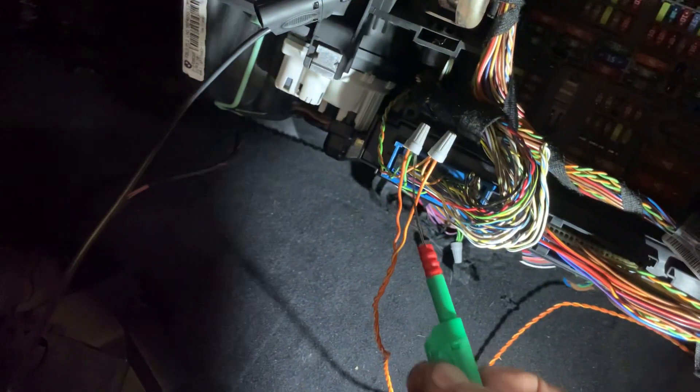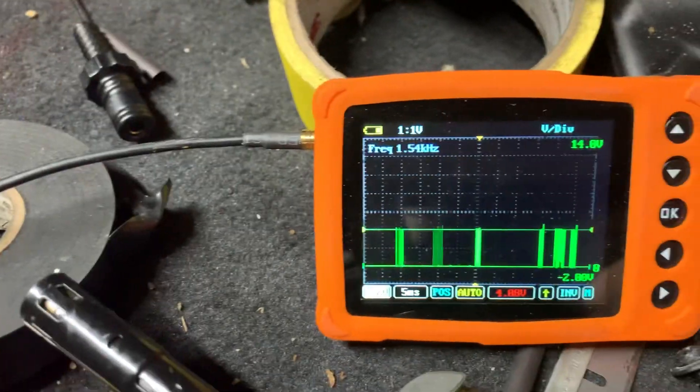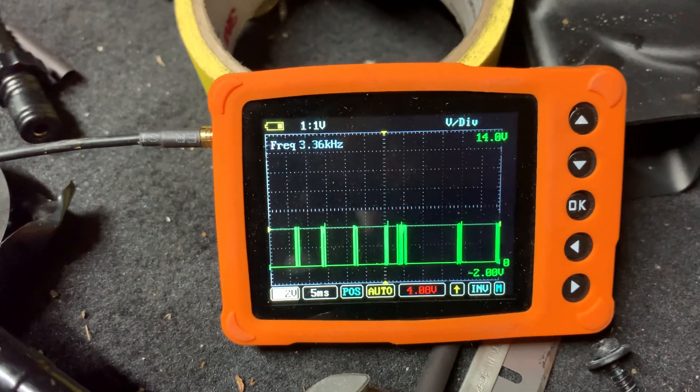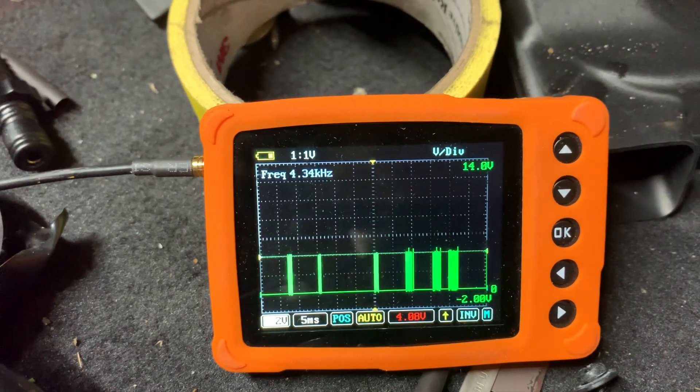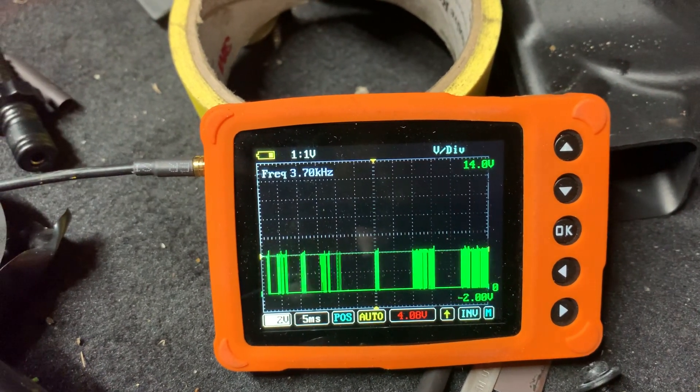Now watch, I'm going to go to the other wire and watch the signal — it'll come from the bottom. Notice how the green comes from the bottom here. See when I stop it — so it starts from zero and goes up to five volts, and you can see the frequency.